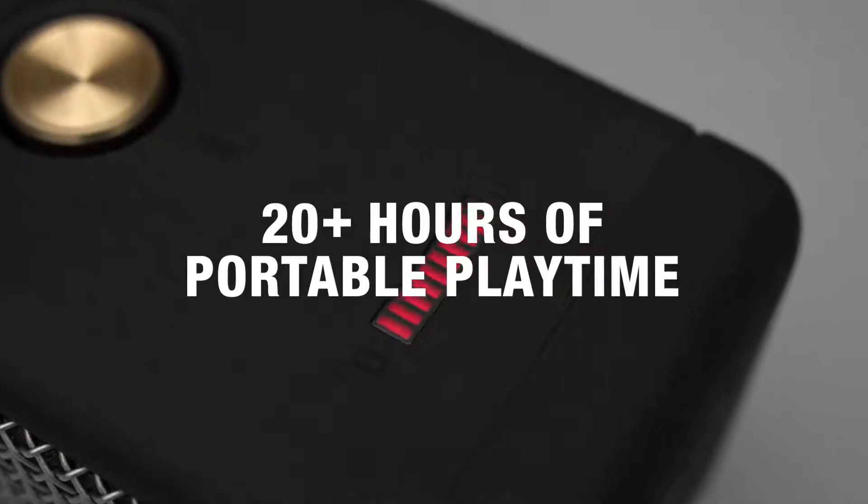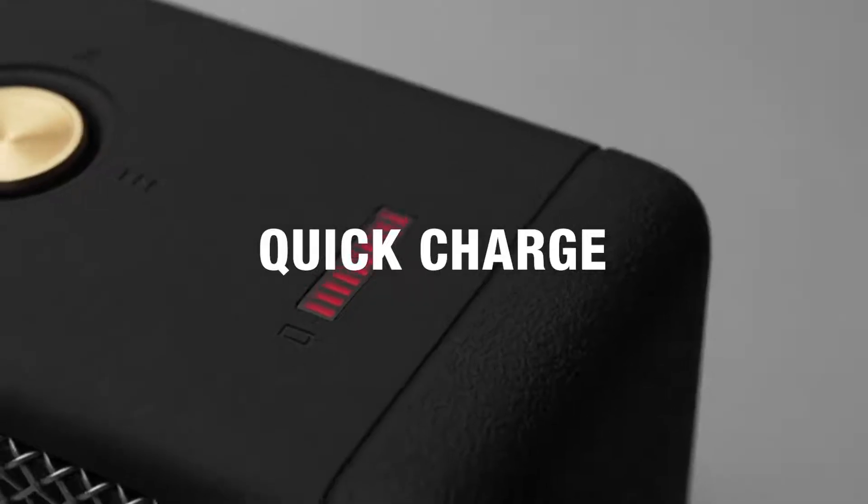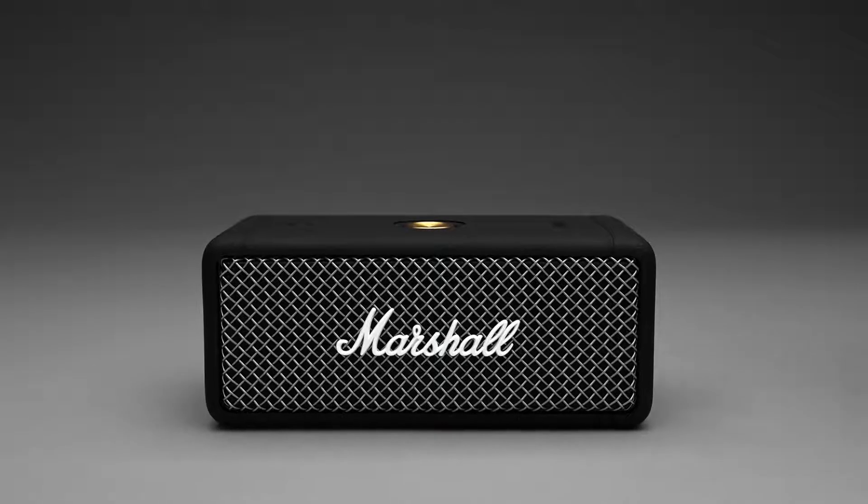Emberton offers 20-plus hours of portable playtime on a single charge. With quick charge capabilities, Emberton needs only 20 minutes of charge to give 5 hours of playtime, perfect for when you need to pick up and leave at a moment's notice.